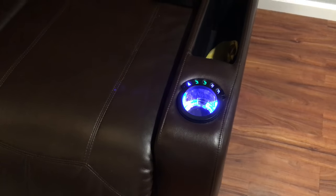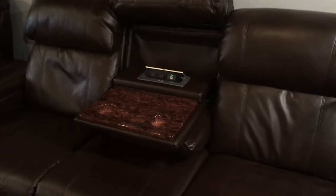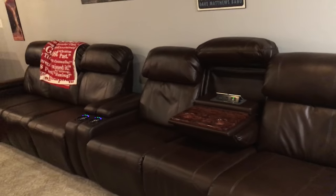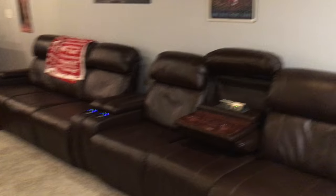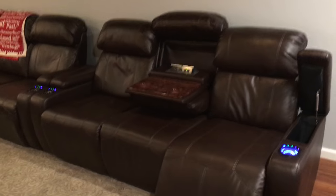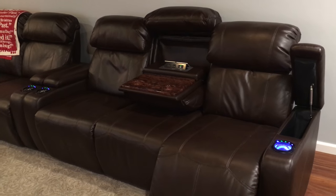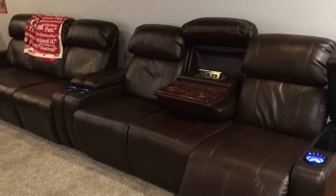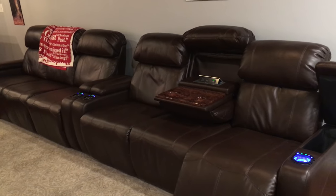There are two USB ports and two plugs in the couch — my kids are always charging things so that's really handy. You get four reclining seats plus two middle seats. We were going to go with a couch and a loveseat, but the loveseat was only $60 cheaper, so I ended up fitting two couches in here. Then we put kind of an area rug down.